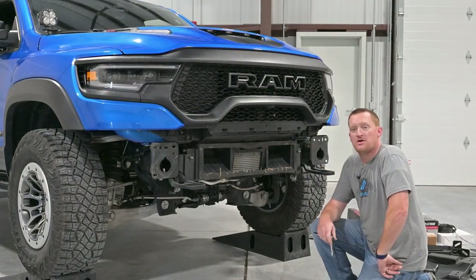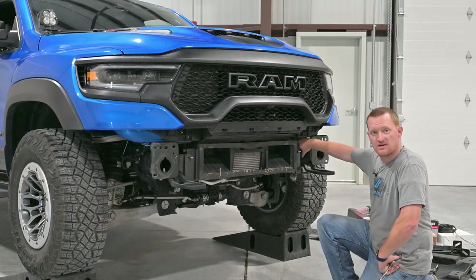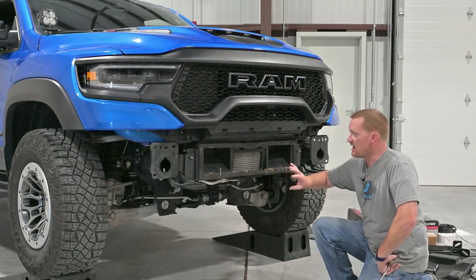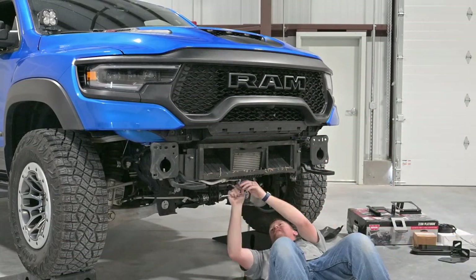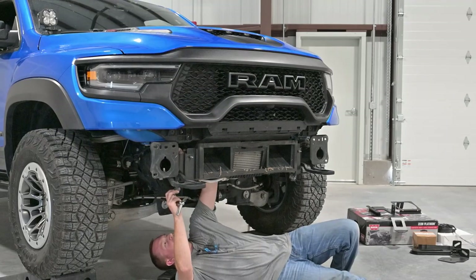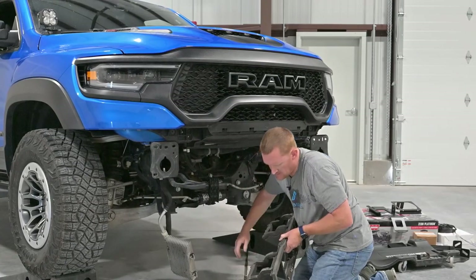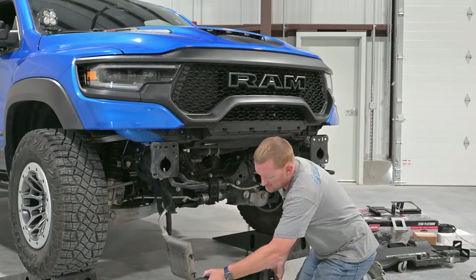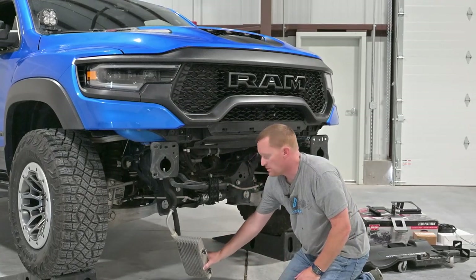Now that we've got the bumper off we can go ahead and move this oil cooler air shroud mount. There are a couple bolts on the frame with 13mm heads, but before that there are a couple 10mm nuts on the bottom. We'll move the intercooler off there and take this stuff off. Now the shroud's out of the way — we're actually going to use a couple of parts off of this, these little clips. We'll set that aside and reuse those bolts for the oil cooler too.